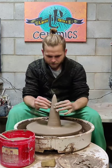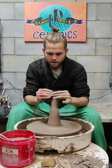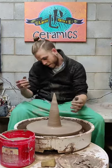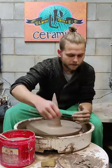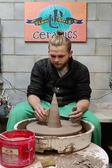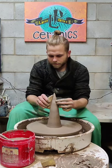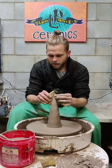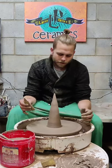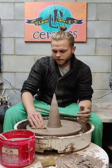Just a couple of final passes. That's the final step because once you close it up, the air that's in there really helps you get it to the shape you want.